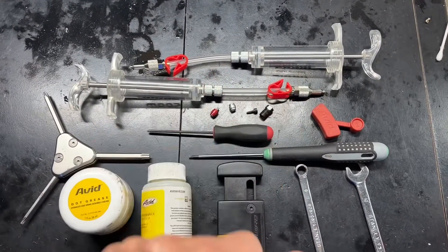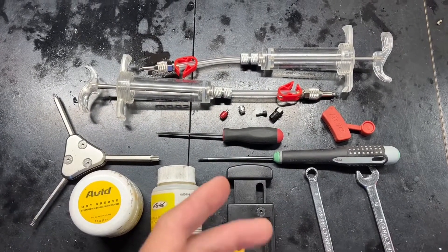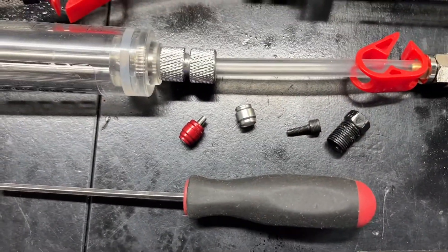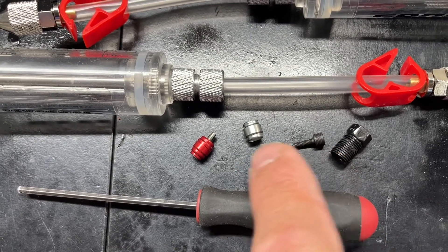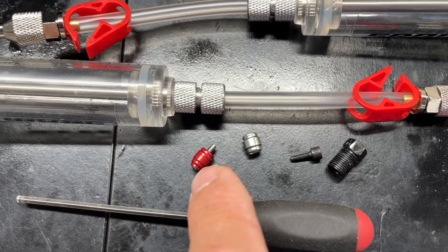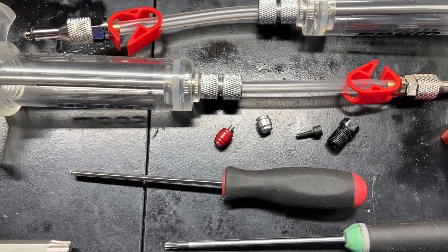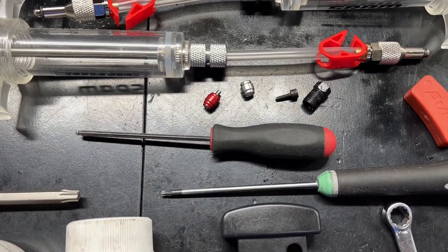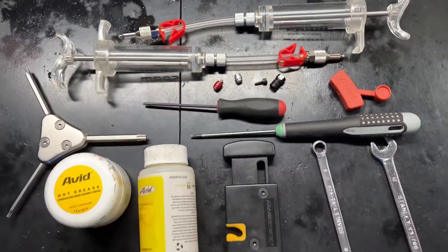Obviously you want the bleed kit, the SRAM bleed kit. You'll see I use the older version or the consumer version — this is the pro kit. This system here is kind of a fail-proof two-part system where the head of the insert threads into the compression sleeve, the compression collar. We recommend that in most cases and SRAM is going to recommend that for a fool-proof setup. But this is what you'll need.